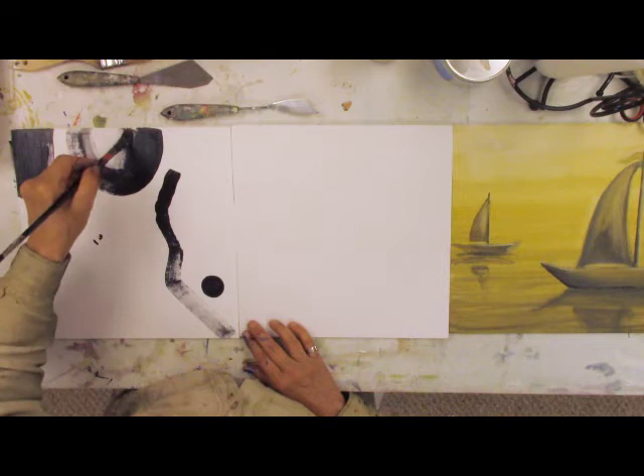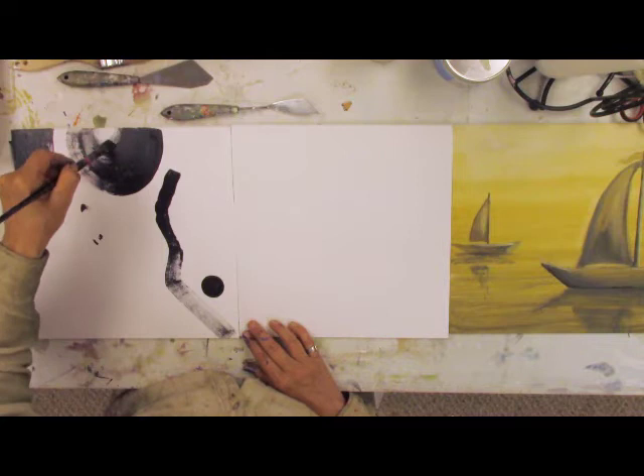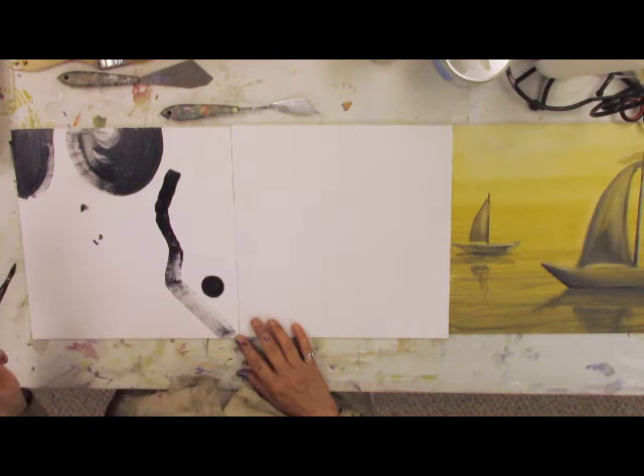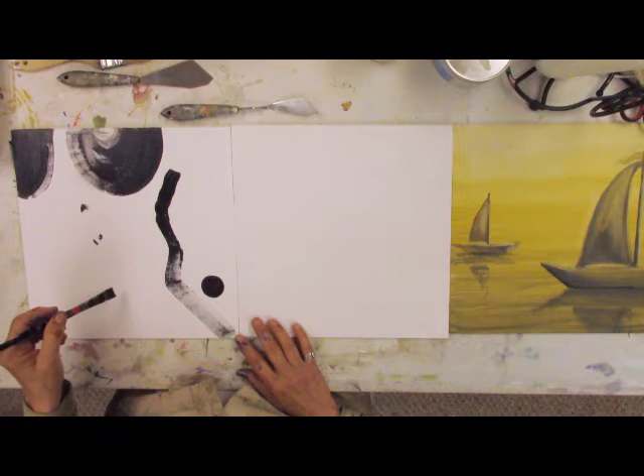You'll notice — for me anyway, not all abstract artists think this way — I think a lot about the negative spaces I create. Now I have a really narrow corridor between that initial line and that new roundish shape, and that's kind of interesting. I wonder what I should do next.